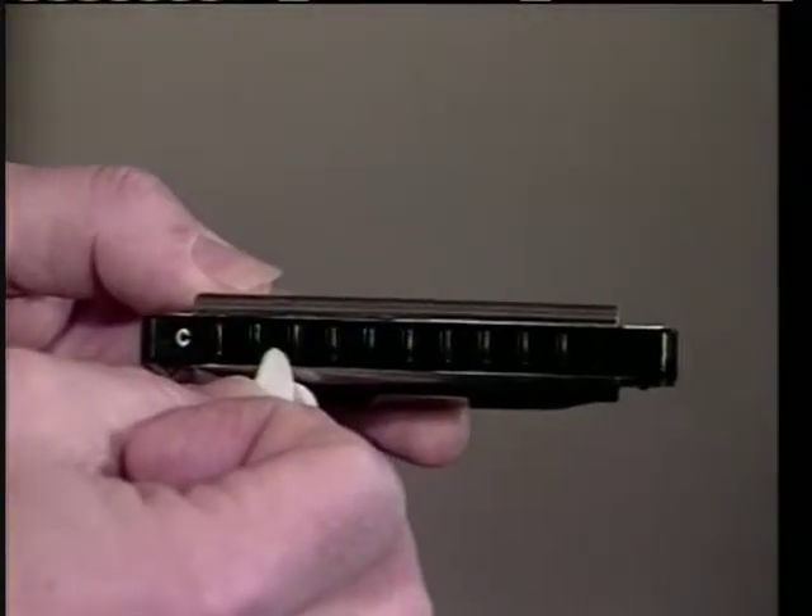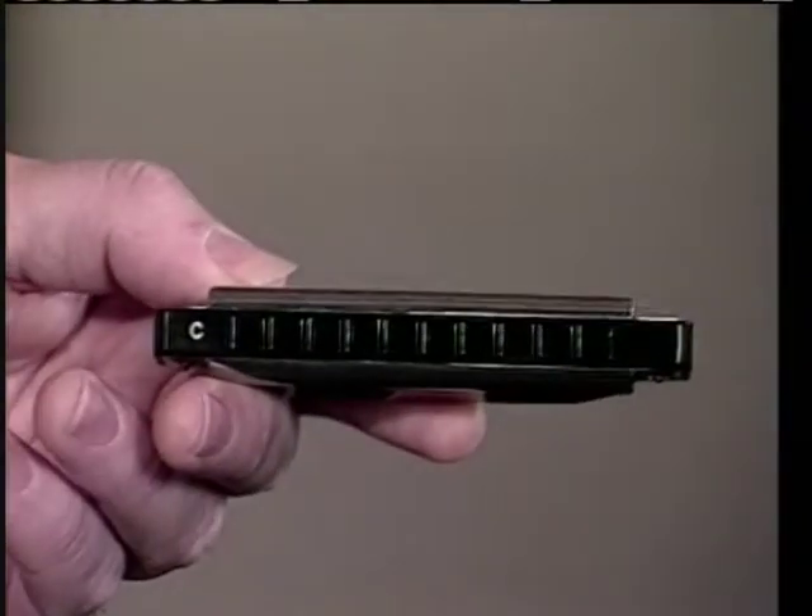We'll go around what they call the blues circle one time, and just show you how G goes with all three of these chords — some better than others. Let's go.